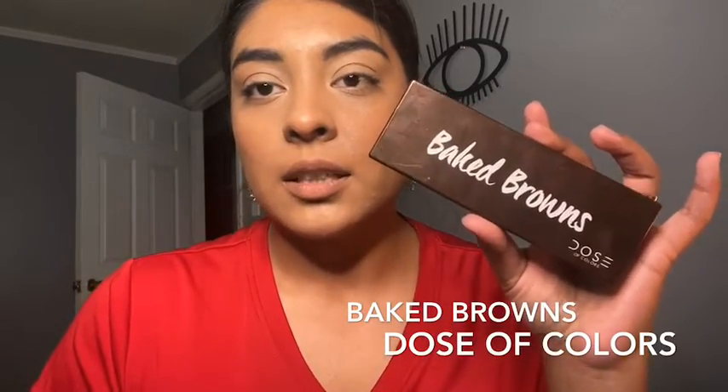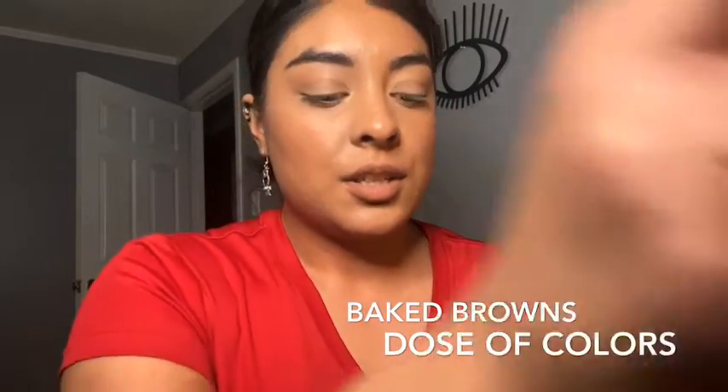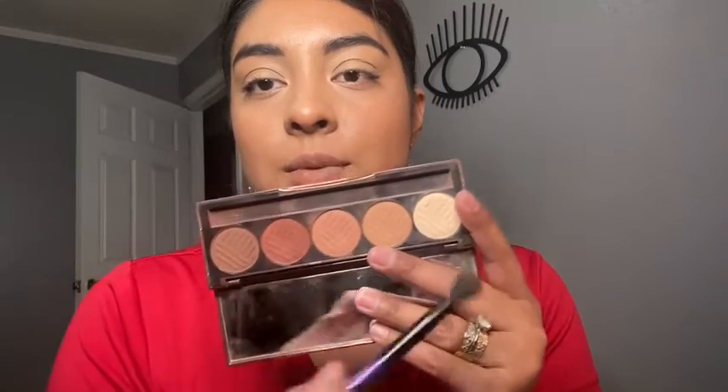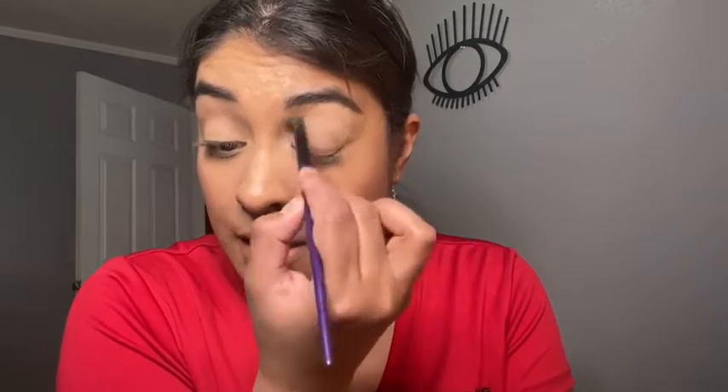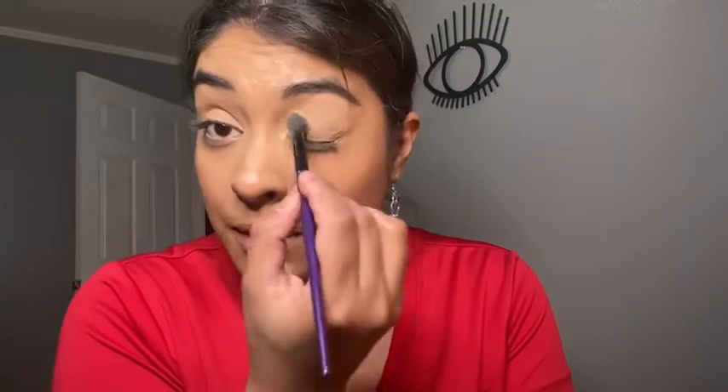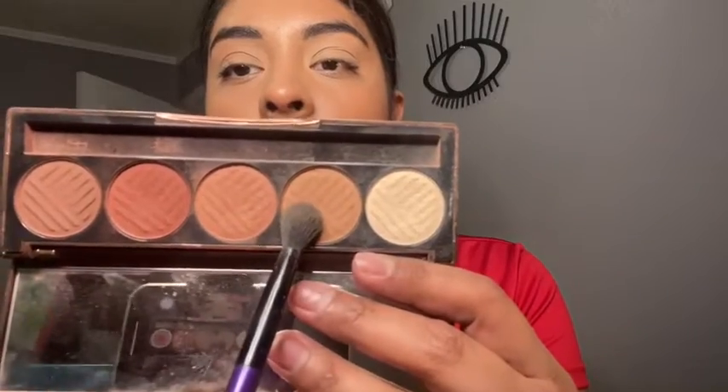We're just gonna use the Bake Brows palette — this is by Dose of Colors — and I decided to use this palette because it's super simple. First we're going to take this shade right here all over the lid, pack this all over the lid just to brighten it up a little bit. As you can notice, I already did my foundation, set my face, and put a little bit of bronzer, blush, and highlighter.